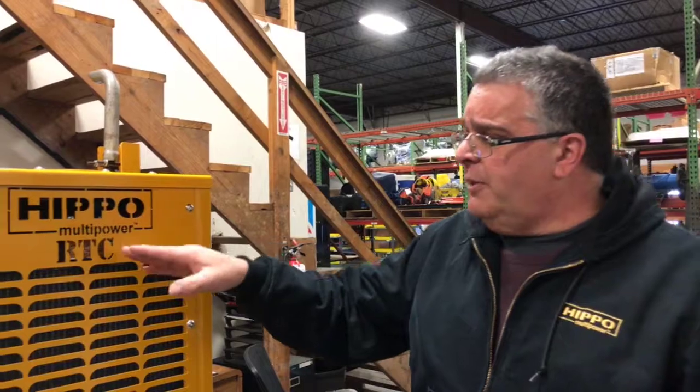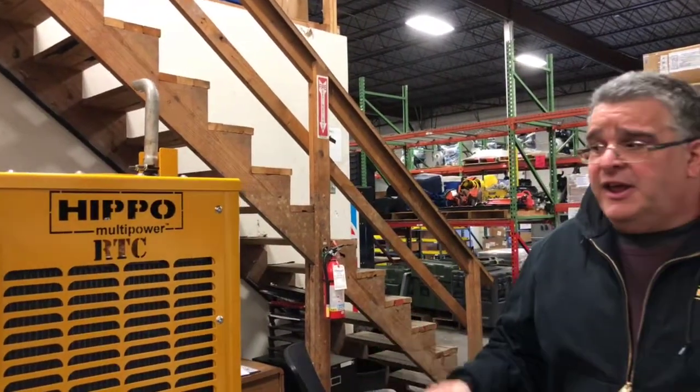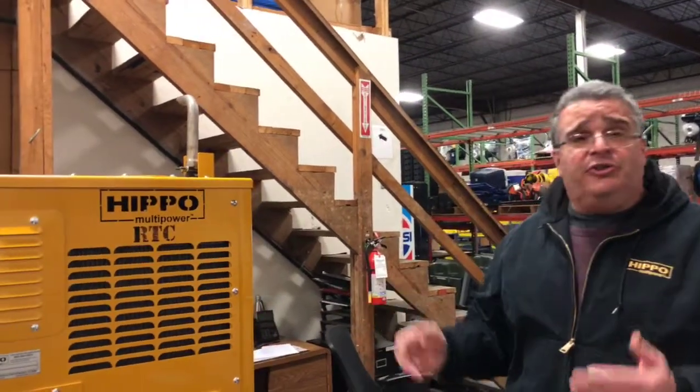Today I'm going to show you one of our newest products called the Hippo Multi-Power RTC, or Rugged Tool Circuit. It is designed primarily for the railroad industry which uses hydraulic tools, but can be adapted to many commercial and industrial applications. Consult your Hippo Multi-Power salesperson and they'll be able to help you with that.